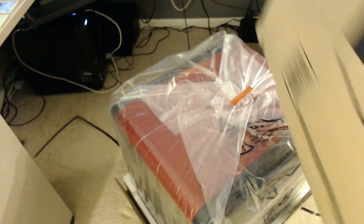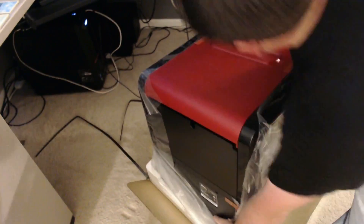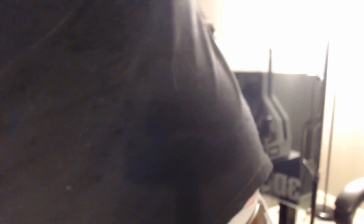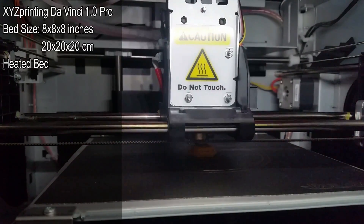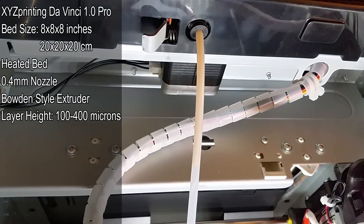This printer comes fully assembled and is right around the $600 mark. There is also a three-in-one model that comes with a 3D scanner and a laser engraver for $200 more, around $800 USD at the time of filming — that is not what I'm reviewing. The build volume is 8 inches by 8 inches by 8 inches, which is 20 centimeters squared. It has a heated aluminum bed, a 0.4 millimeter nozzle, and it is a Bowden style extruder. They boast layer heights of 100 to 400 microns. You can print using a USB cable tethered to a PC, or via Wi-Fi so you don't have to be tethered to anything.